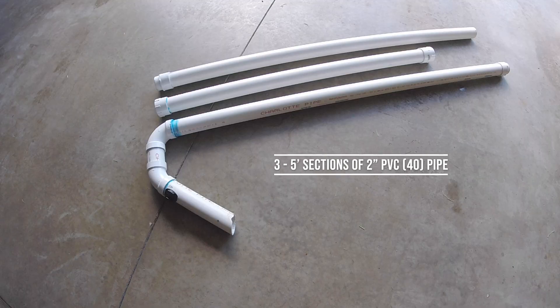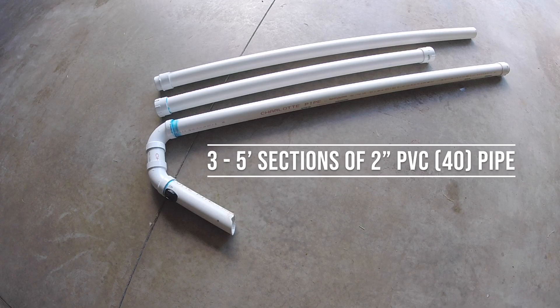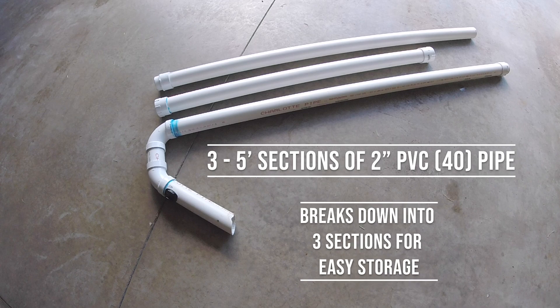The gutter sucker is basically made out of three five-foot sections of two-inch PVC pipe. This allows you to break it down and store it much easier than having it be one long pipe.